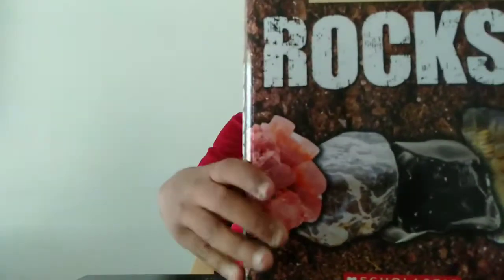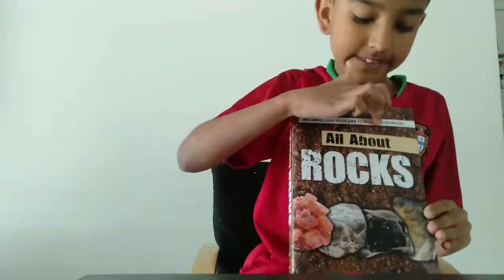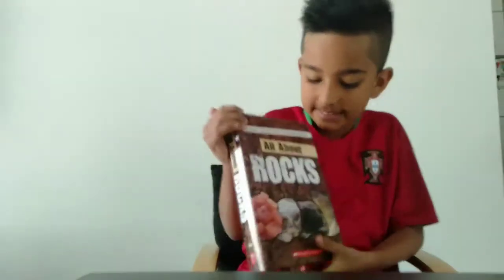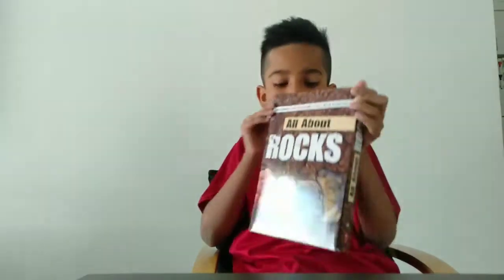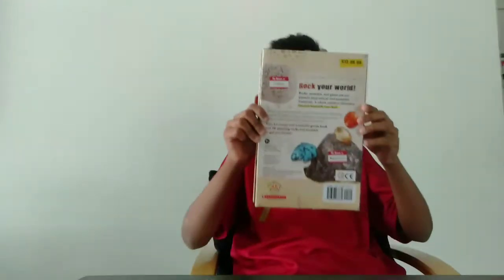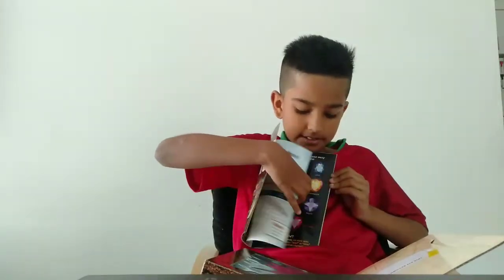First we have this All About Rocks Kit. Let's go! It contains a guidebook and 15 rock samples. Here's the front page — there you can have a look. My hands are interrupting a bit, and then there's the back. So inside, as they told you, there was this book. Pretty cool — look how much stuff there is in here, there's more than you think.